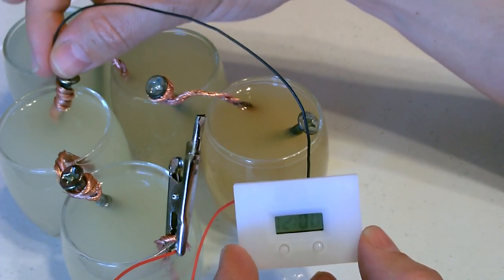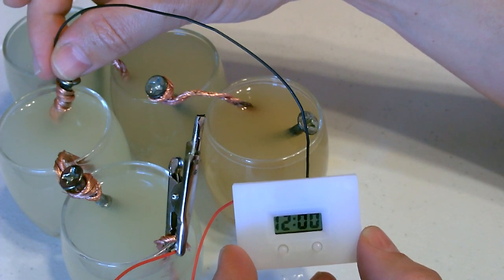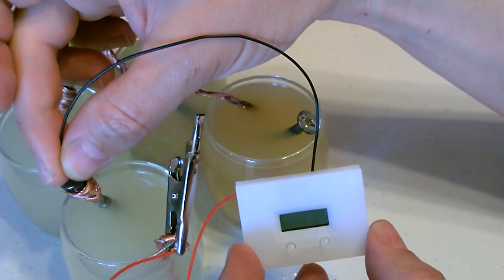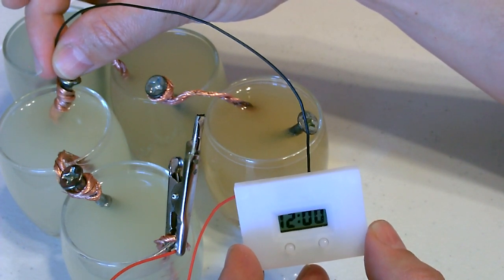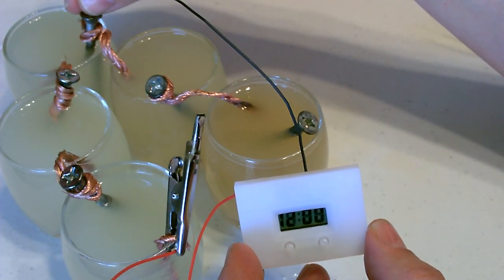Here's just a quick shot of an LCD clock running on the lemming battery. It won't start on one, runs perfectly on two, too much power on three.